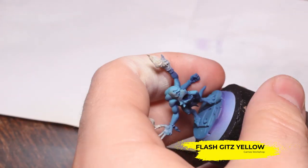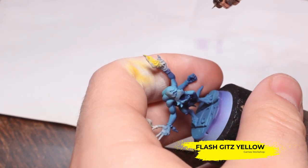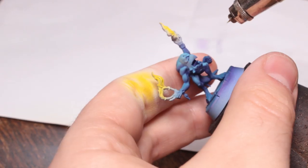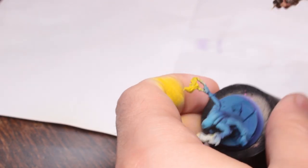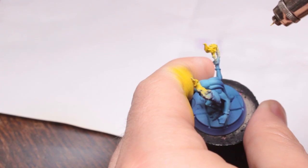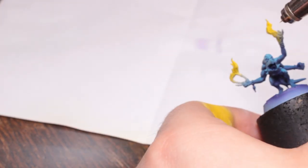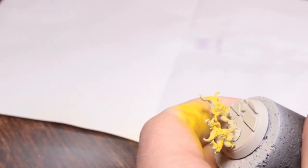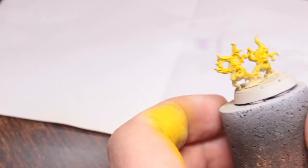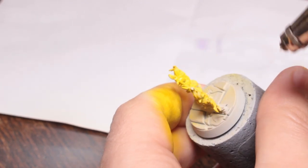Now I'm using some Flash Gitz Yellow - this is the air version which is a little bit thinner than the regular version. I'm just going to spray that onto the flames, leaving a little bit of that Terminator Stone right at the base of the flames - the brightest part. I'm using my finger to try and make sure I don't get any overspray of the Flash Gitz Yellow on the rest of the model.